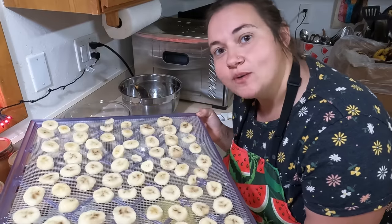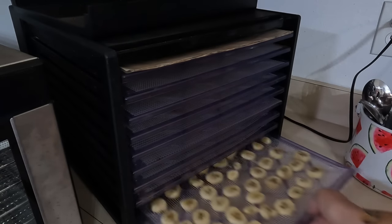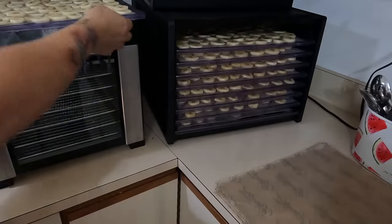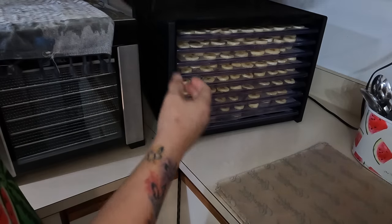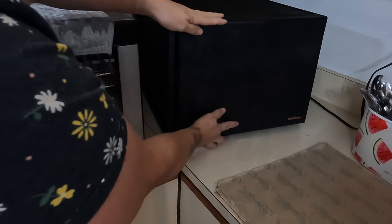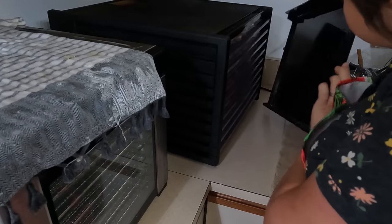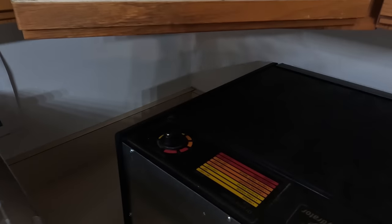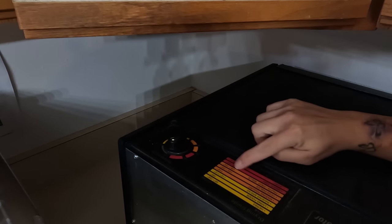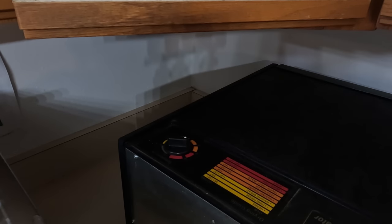We got one tray done, so I'm just going to keep going and fill them up and see how many bananas we can get through. I'm done with my last tray, so I'm sticking it in. A couple of things I did differently - I changed the solution from just lemon juice to lemon juice and water to dilute it down, and that worked a lot better. It's hard to see back here, so we'll turn it around. This one right here says fruits 135 to 145, so we're going to do 135. And then we're going to let this go for 6 to 12 hours.